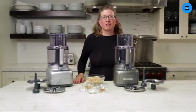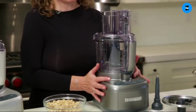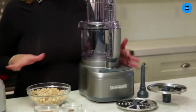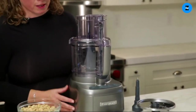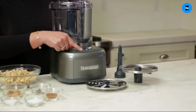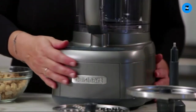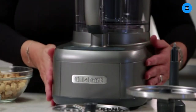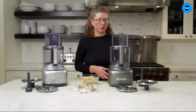This is the Cuisinart Elemental 11-cup food processor. We have two colors here — this is gunmetal gray and this is silver — otherwise they have all the same features and functions. Here are your controls: high, low, off, and pulse. The base is rubberized and the rest is really smooth, so it's easy to wipe down with a cloth if you get anything on it when you're using it.